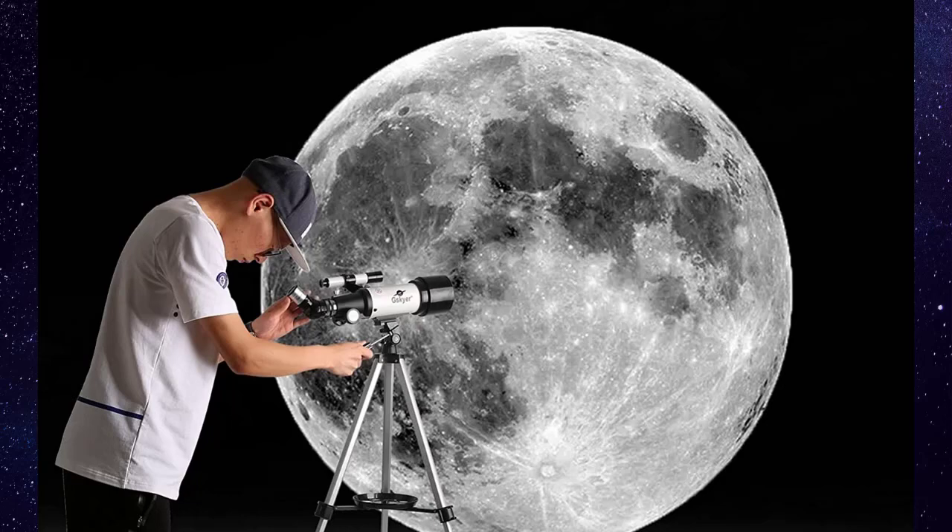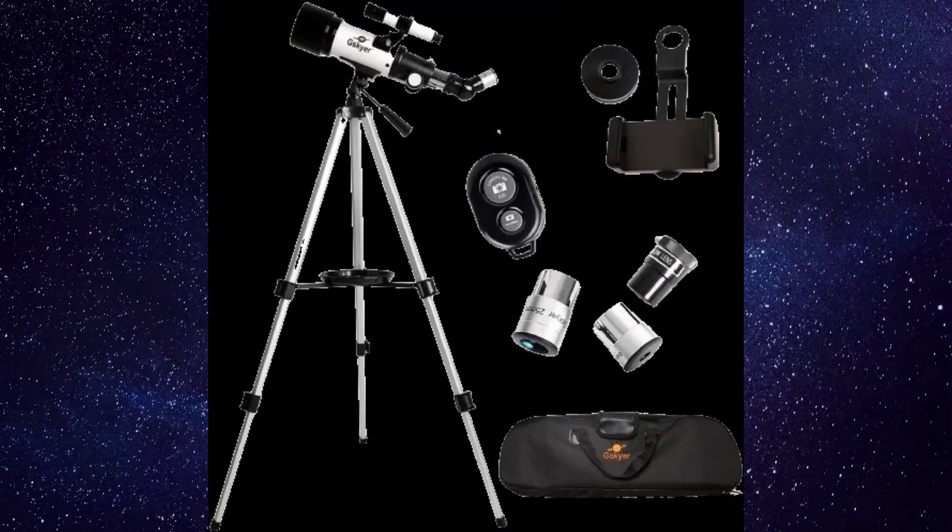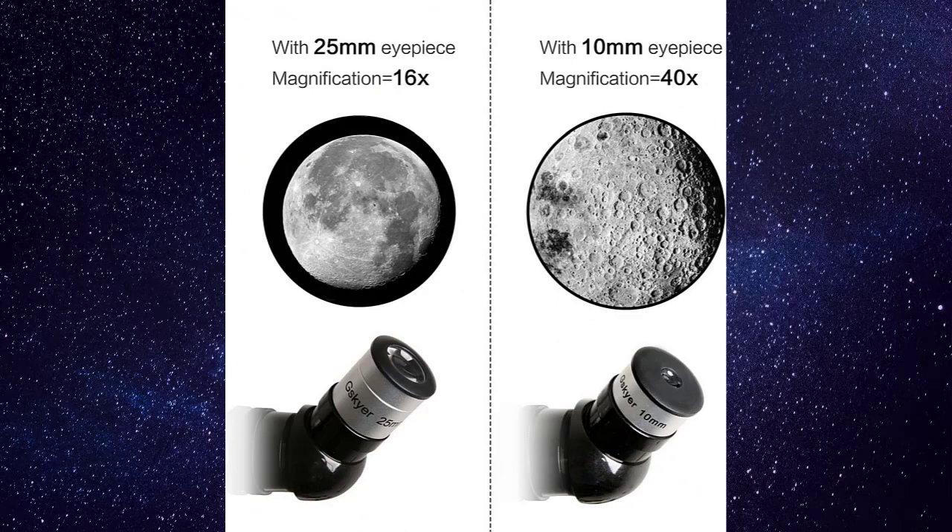Ideal for astronomers to observe the moon and stars, it includes one 3x Barlow lens and two replaceable eyepieces, which triples the magnifying power of each eyepiece. The 5x24 finder scope with a mounting bracket and internal crosshair lines makes finding objects simple.